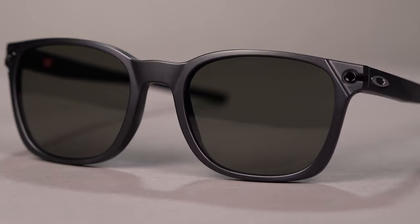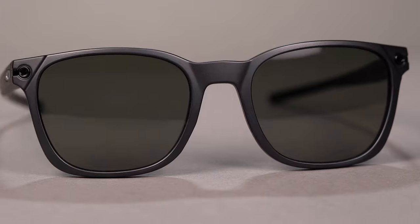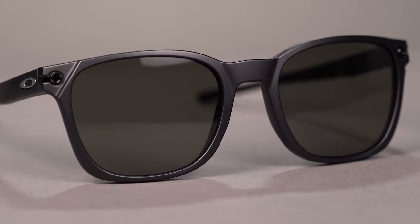The square lenses of the Ojector give the sunglasses an easy-to-wear shape, while the three-point fit system evenly distributes weight for a frame that can do it all.